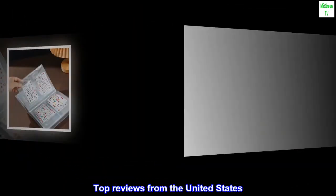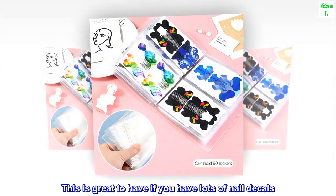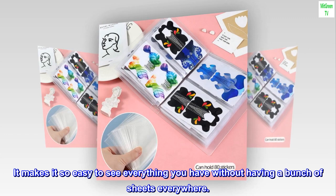Top reviews from the United States: This is great to have if you have lots of nail decals. It makes it so easy to see everything you have without having a bunch of sheets everywhere.